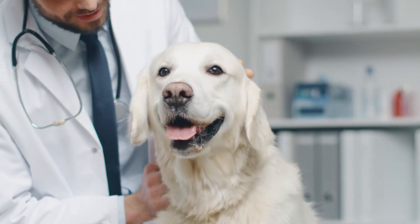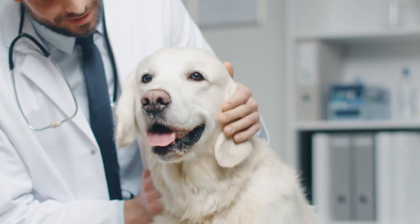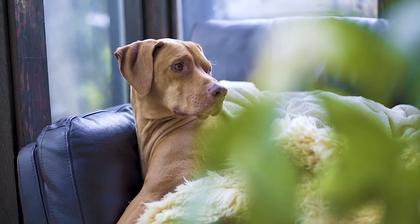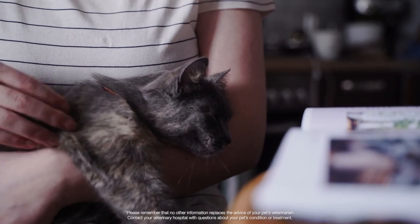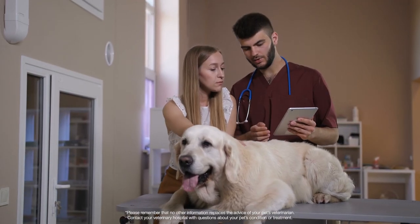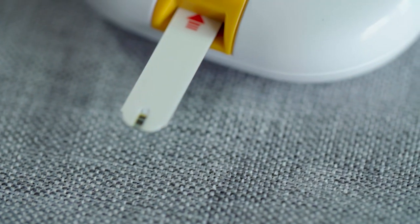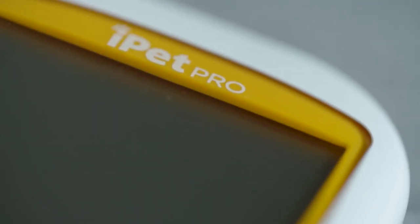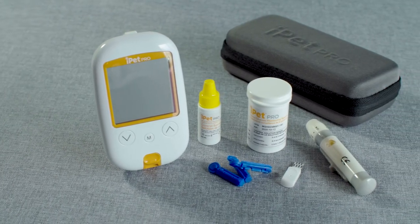Finding out your pet has been diagnosed with diabetes can be an overwhelming experience. With the proper care and treatment, your pet can live a long, happy life. Your veterinarian will diagnose and recommend a treatment plan for your pet that may include at-home blood glucose testing with the easy-to-use iPet Pro blood glucose meter.